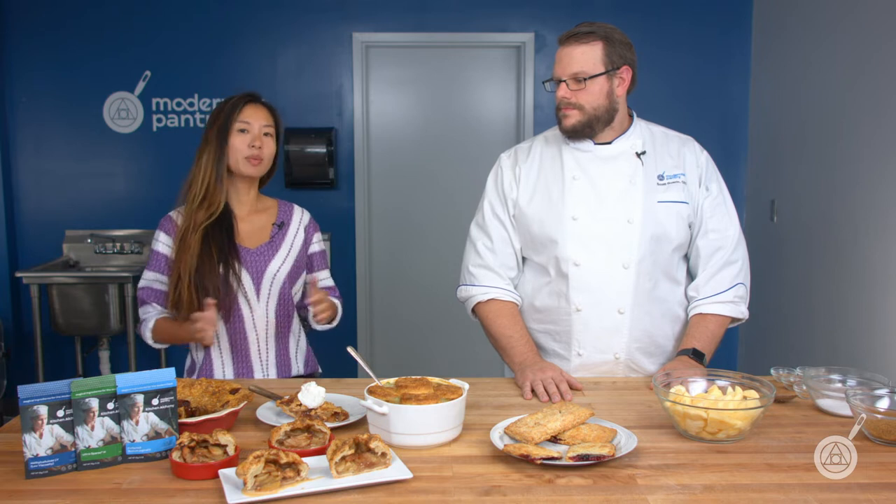Hello and welcome to WTF, where we transform food here in the Modernist Pantry Test Kitchen. I'm Chef Scott Guerin, and I'm Janie Wang, one of the owners of Modernist Pantry. Here on WTF every Tuesday we cover unique ingredients, techniques, and show you recipes that you can do in your own kitchen. Remember to subscribe and ring the bell to get notified when our content comes out.